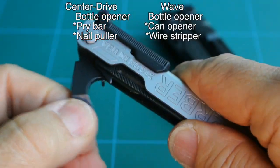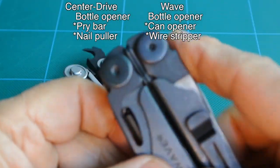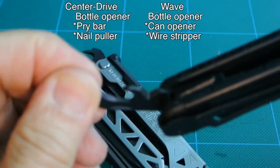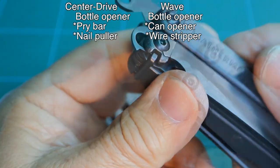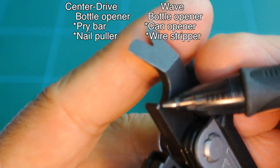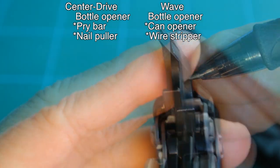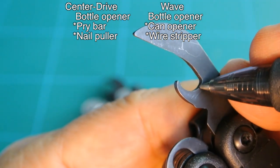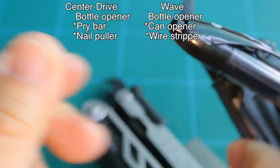Moving to the bottle opener, locking the body up. Moving over to the Wave to pull out the bottle opener — seen here — and folding the body up, ready for use. On the Center Drive, pointing out the bottle opener here — that is pretty much the bottle opener. On the Wave, the bottle opener runs from here to here.